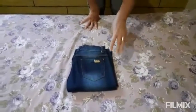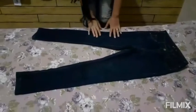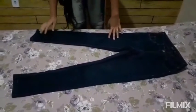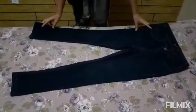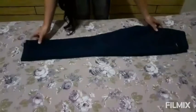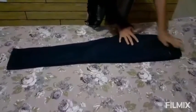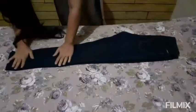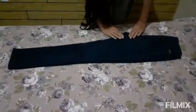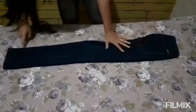Now let's go to the third type of fold. This third method is for those who like to organize jeans in drawers. First thing: bring leg to leg together. Then grab the gavião — or whatever you call it in your city; here we normally call it gavião — and tuck it inward until it sits straight here.